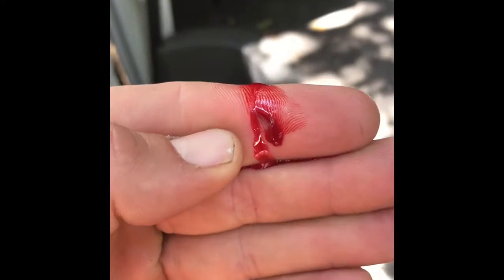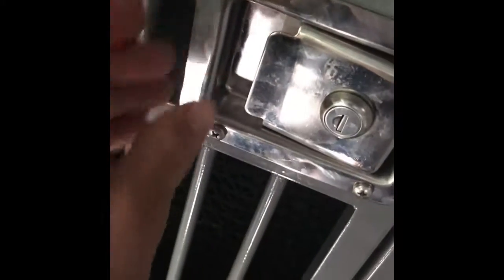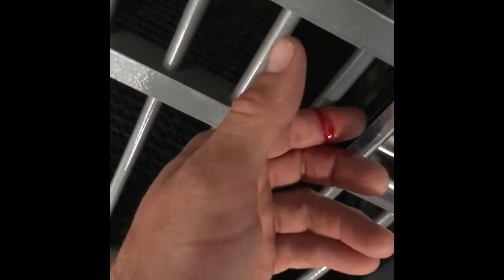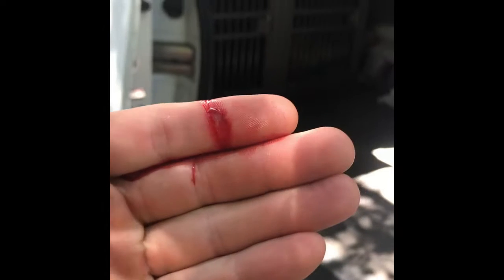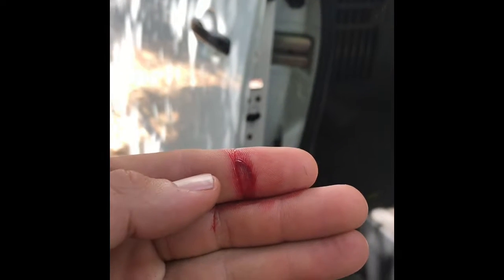I don't know if you could tell, but it just sliced the hell out of my finger. All I did was put my hand right here, put the edge of my finger right there, and pushed to check to make sure this was latched all the way — and it sliced my finger open. I love your crates to death, I have four of them, but you need to file that down. That's not cool. I just tried to close my crate and sliced my hand.